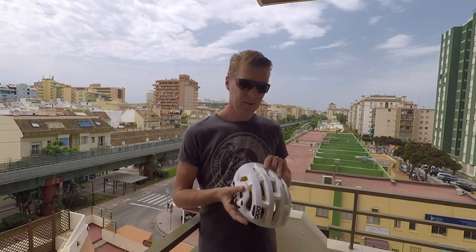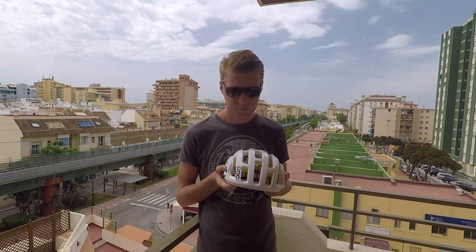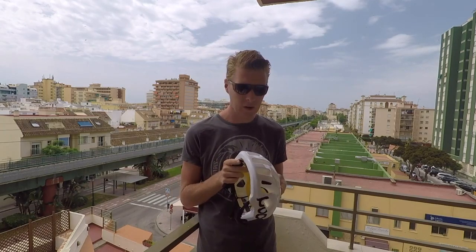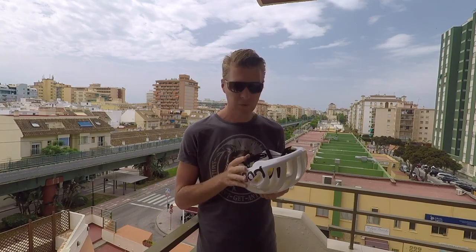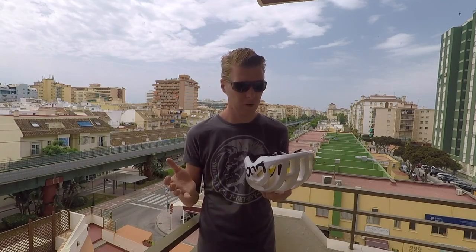Hello and welcome to the channel. Today's video is my review of the POC Octal MIPS. I'm going to do this review with positives, negatives, and then my overall impression.